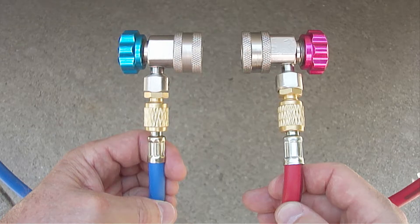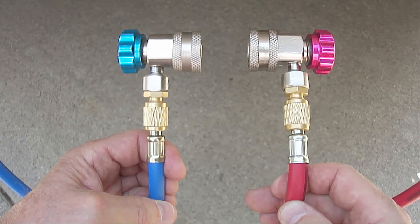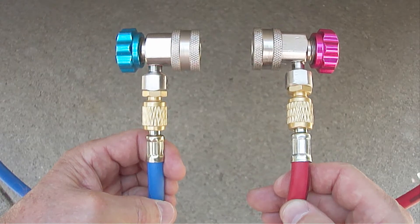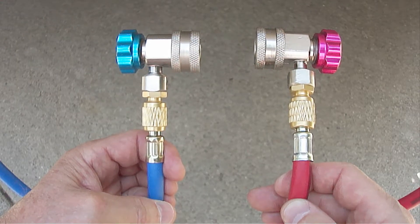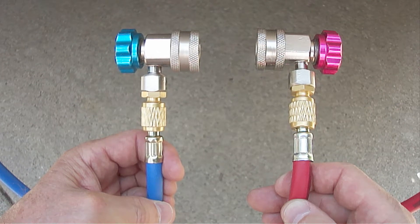Next attach the blue coupler valve to the blue low pressure hose. Attach the red coupler valve to the red high pressure hose. Again, make sure the hose fittings are snugged down properly to avoid any leaks.